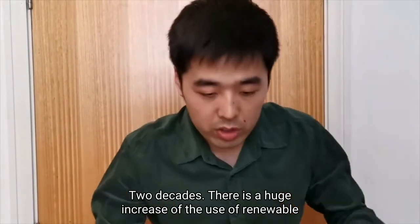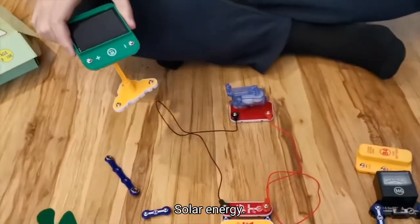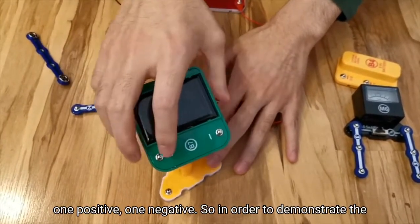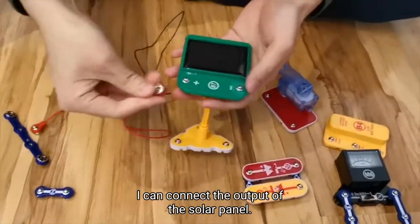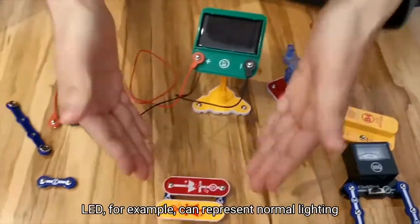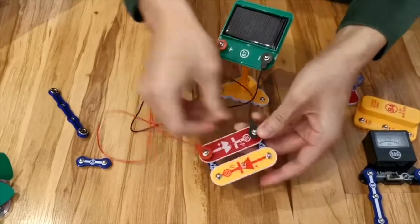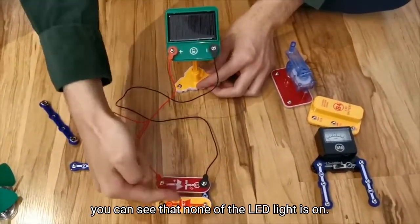Over the past two decades, there has been a huge increase in the use of renewable energy, or what we call green energy. One of them is solar energy. What we have here is a solar panel, with two output points — one positive, one negative. In order to demonstrate its operation, I can connect the output of the solar panel to the two LEDs. The LED can represent normal lighting in our households. So now there is no light — we're forming a closed loop circuit, but nothing happens. You can see that none of the LED lights is on.